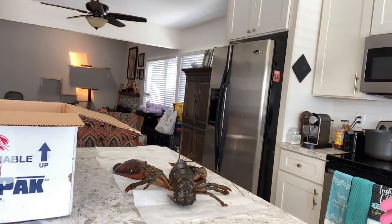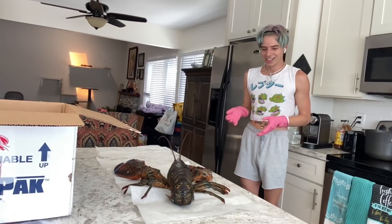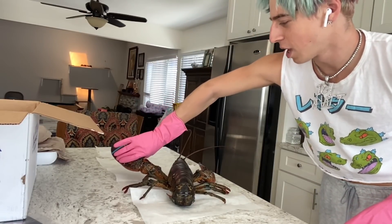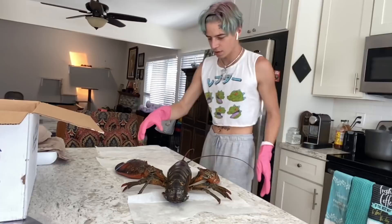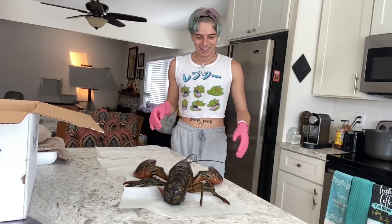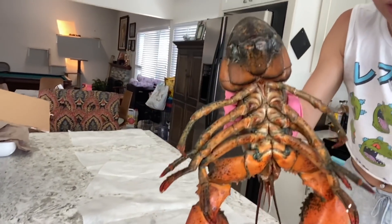Oh my god, look at the claw! What are you doing, dude? Oh my god, there's so much meat in there. Look at this claw — it's literally massive, it's bigger than my hand. Can it even move? Whoa, it can move! This is the craziest thing I've ever seen. Let me bring it up close — look at this thing.